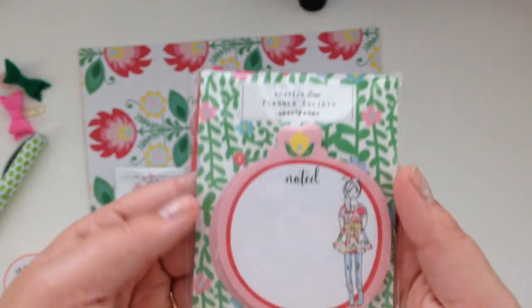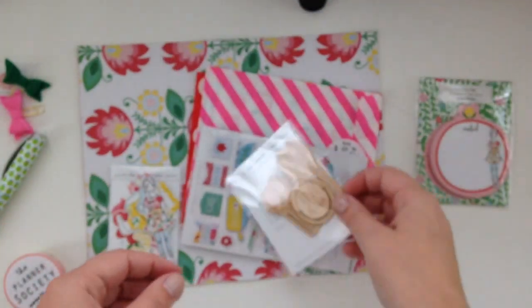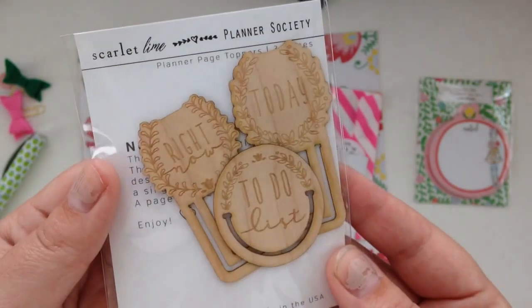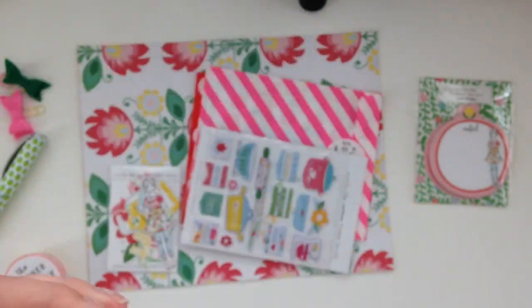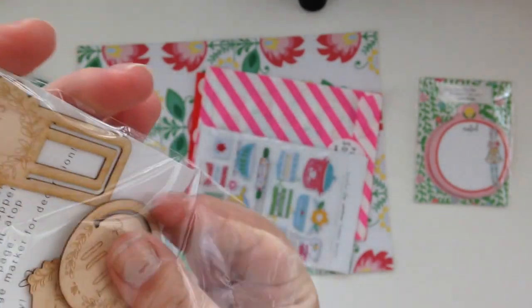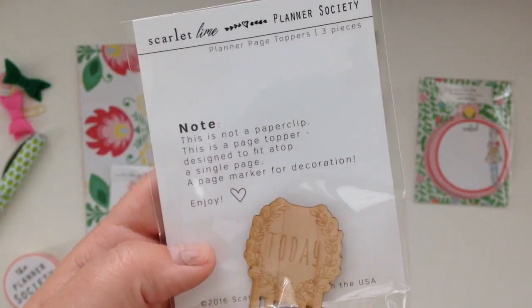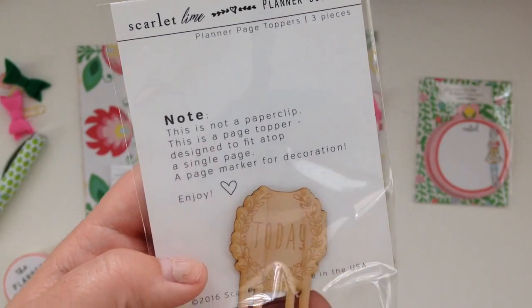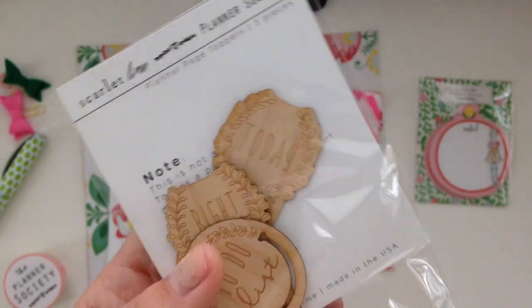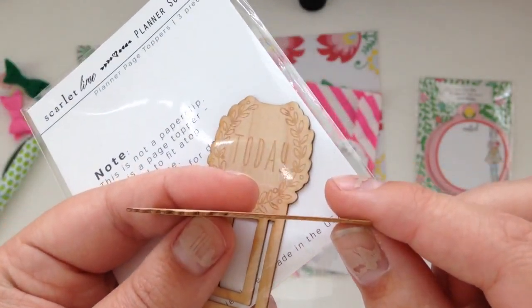And then we have a cute little post-it notepad and then some wood clips. Now this is not a paper clip — this is a page topper designed to fit the top of a single page, a page marker for decoration. And I imagine they noted that because they are rather thin.